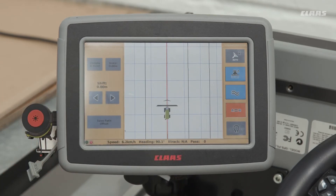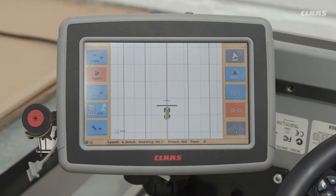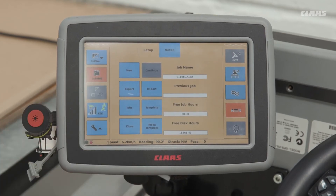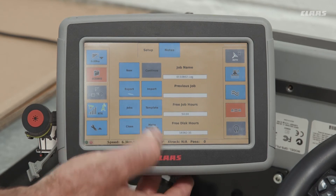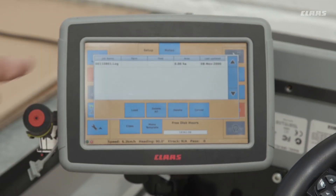If you need to load jobs from a previous job with the same cutter bar setup, go into the menu and select 'Import and Export'. Put the USB stick in; once the machine recognizes it, you can press 'Import'. It will import all of your jobs, and they will appear as a list of job names and field names.